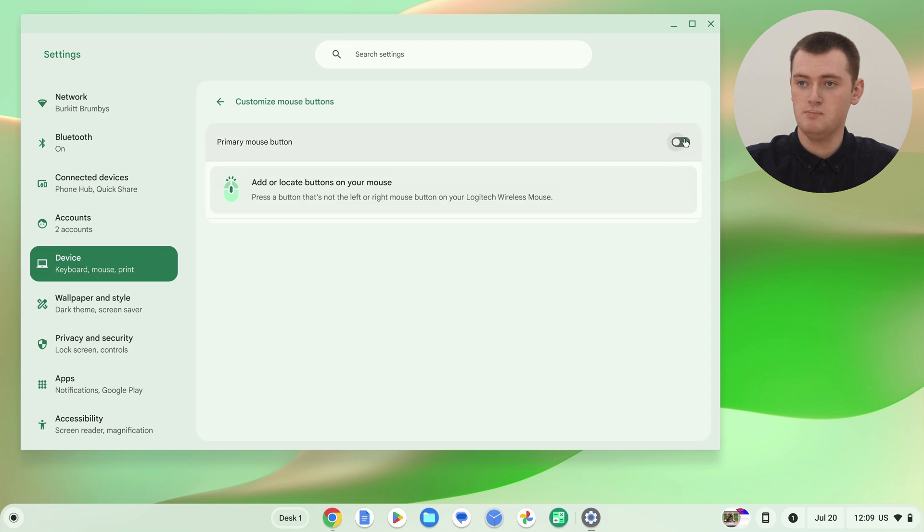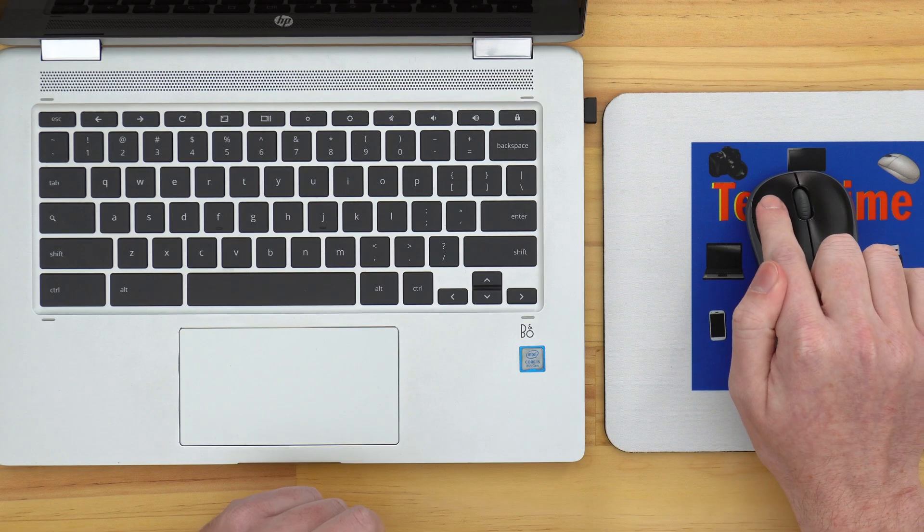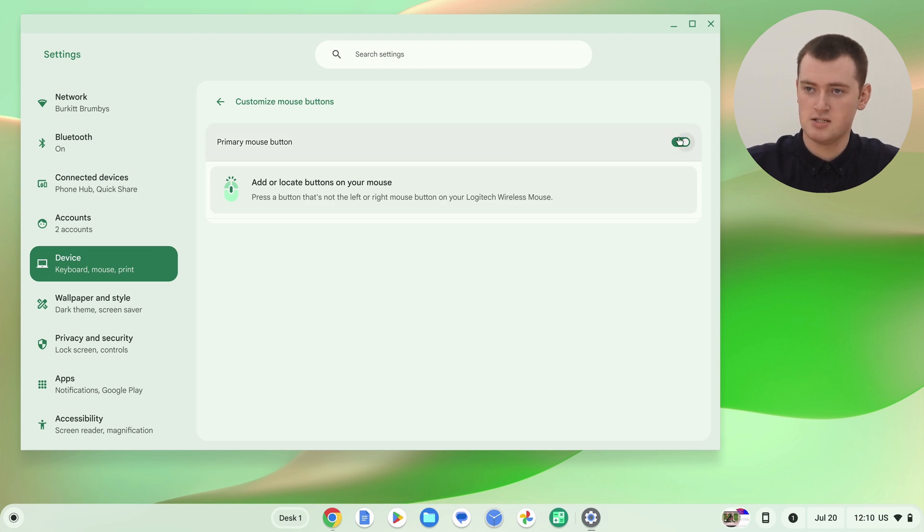You probably always want to leave it at that. But if you wanted to, you could click this switch and it will reverse the buttons — so the right click button becomes a normal click, and the left click button becomes a right click. Tami really wouldn't recommend doing this unless you have a very specific use for it, because it's just going to be confusing. Every time you watch a tutorial telling you to left or right click, it will be wrong. And even when you get used to it, you'll use a different computer and be used to the wrong thing.